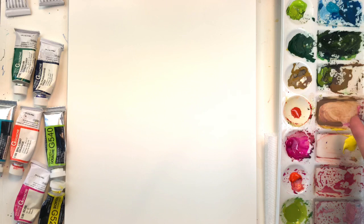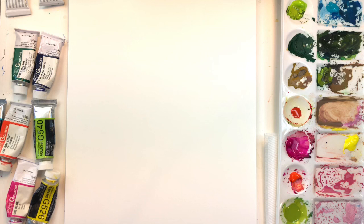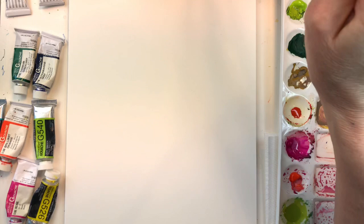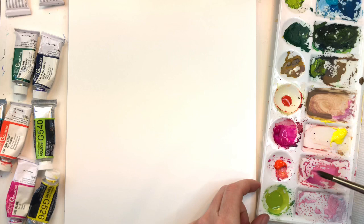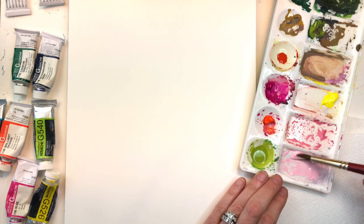I've mixed rose with some white and a little bit of orange to make a blushy pink color. With gouache, you can water it down like watercolor, which I wouldn't suggest on this paper even though it says watercolor paper — it's not going to have the same look as Arches. It's opaque, kind of like an acrylic. I'm going to start off with a really pale color first — the same color mixed with a lot of white, so it's really pale.